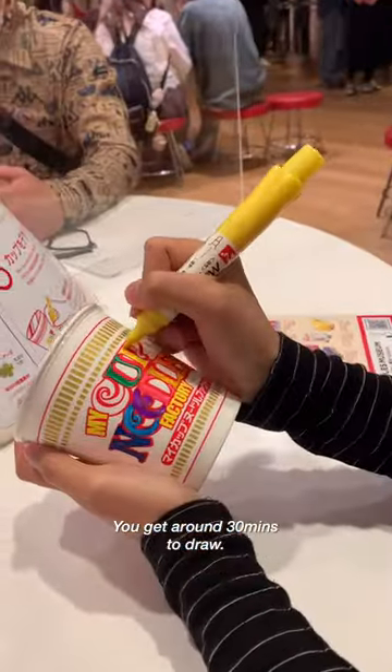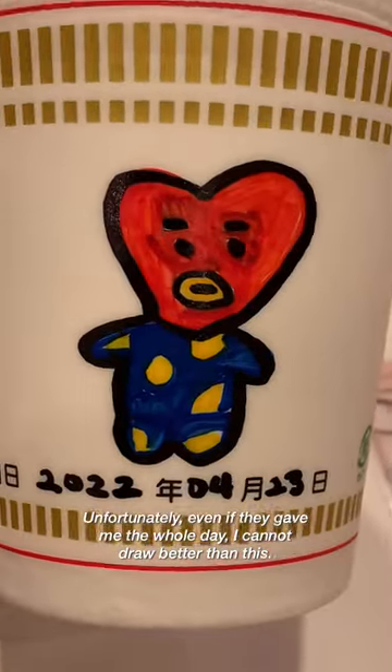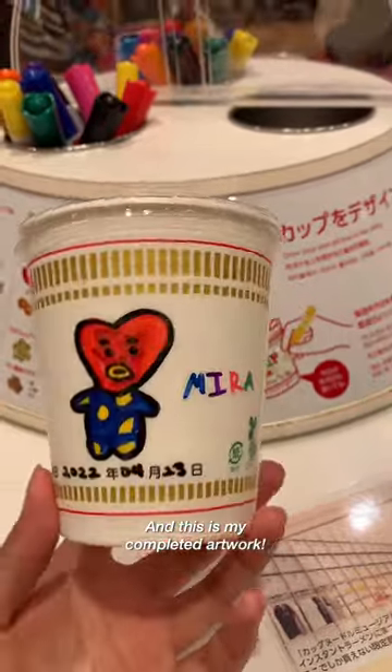You get around 30 minutes to draw. Unfortunately, even if they gave me the whole day, I cannot draw better than this. And this is my completed artwork.